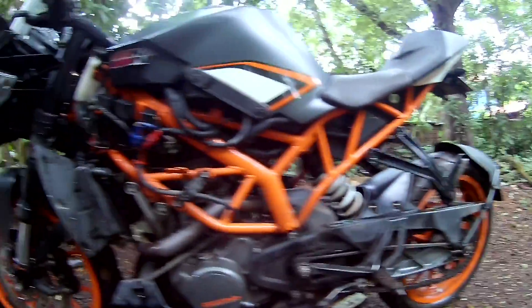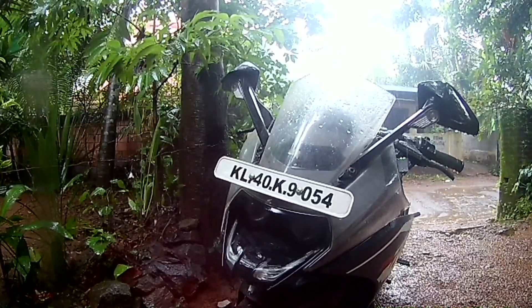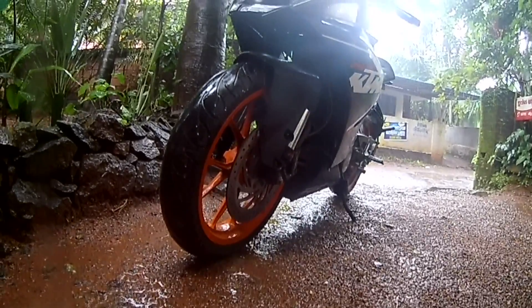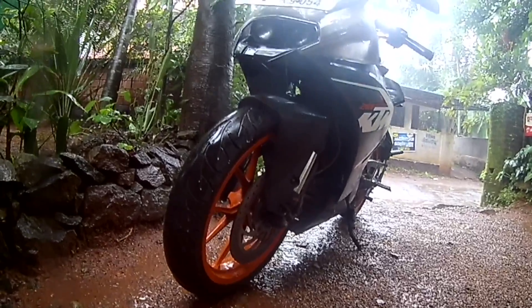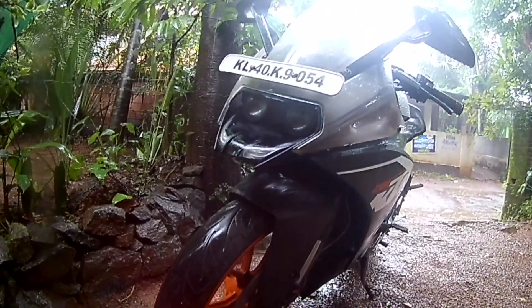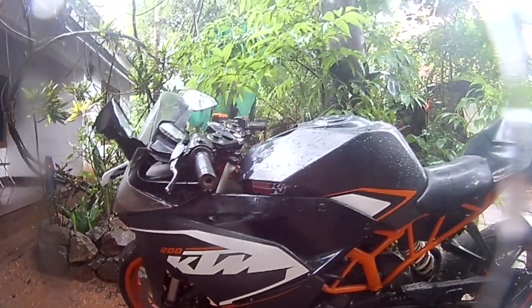If this happens, take it to a KTM service center and they will fix the issue. You don't have to worry too much about the expenses — they'll usually just clean it up for you. Make sure you go to the official KTM service.